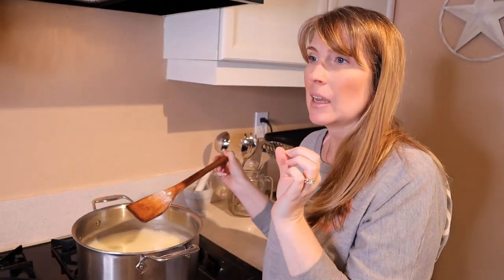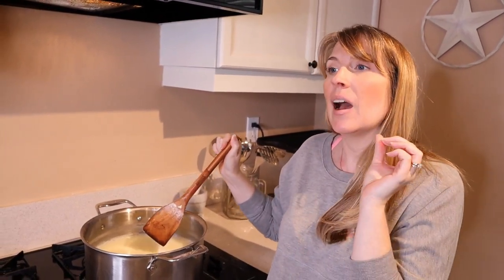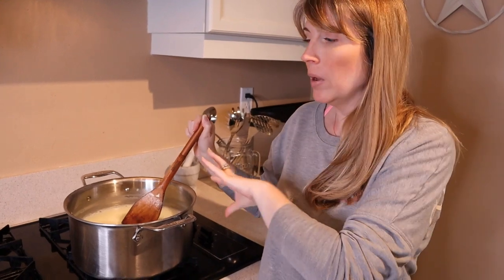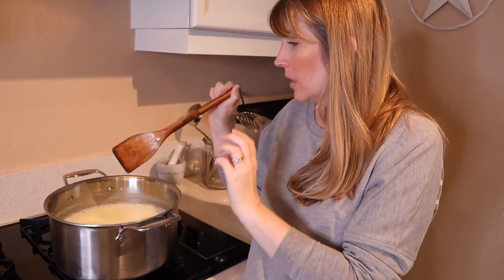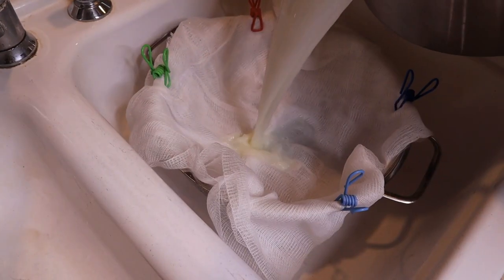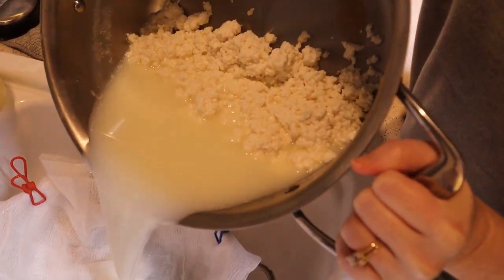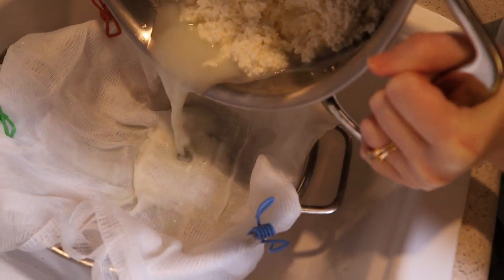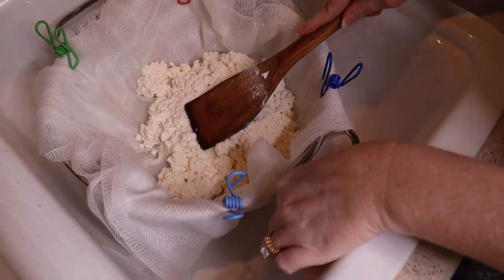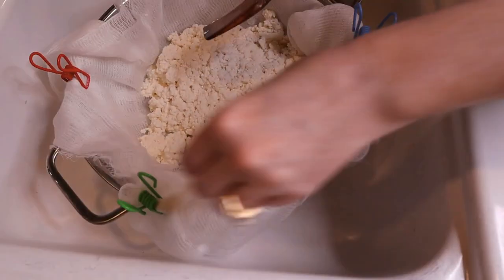Now we're going to strain this. I took a big strainer in the sink, placed cheesecloth into the strainer and attached it with chip clips so it doesn't fall out when I pour from the pot. We're going to take the pot and strain all the whey out, and we'll just be left with the curds. Then we'll pat out as much moisture as we can while we have the strainer underneath.